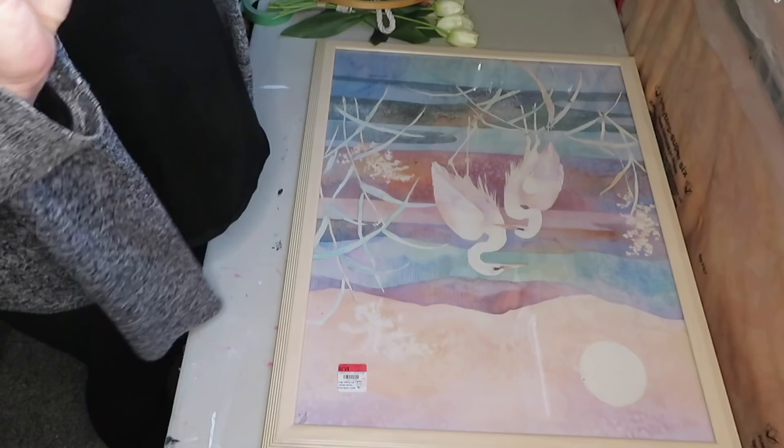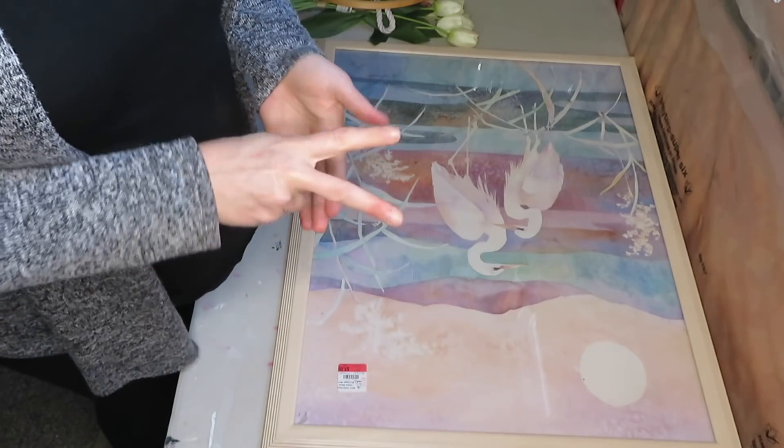Hey guys, welcome to my channel! Today I am participating in a $5 Goodwill challenge hosted by Hillary from Old World Home. I will have her YouTube channel and the playlist link down below, so make sure you check it out. For this project I have decided to make a wreath frame, and I purchased two items — one was heavily discounted and the other was regular price, which enabled me to use both for this project.